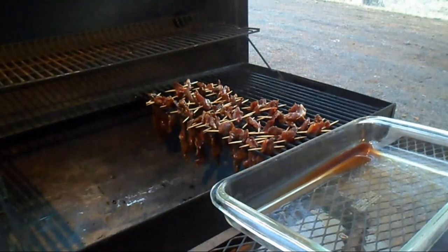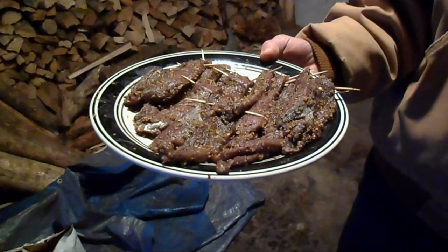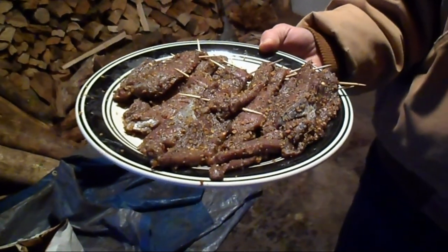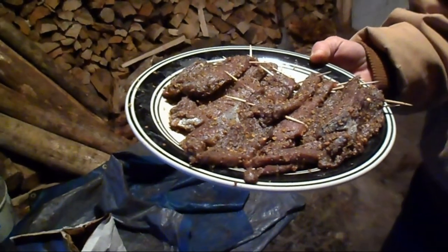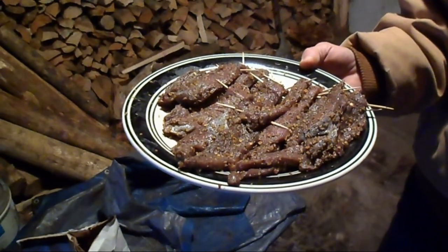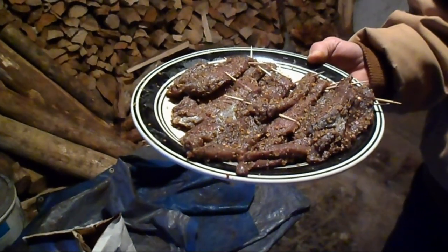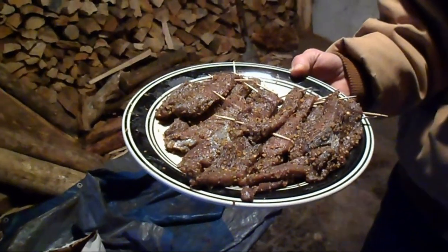We've got all of our teriyaki hung. This here is some McCormick seasoning - some random different seasonings my sister wanted to try in a smaller batch. We're going to hang that in there as well, and then we'll have a big huge batch of salt and pepper and a little bit of regular.